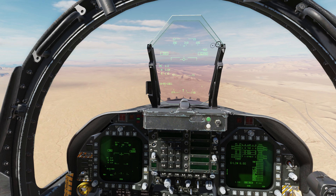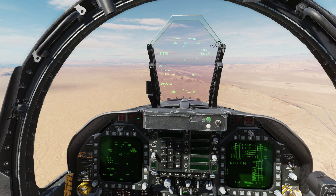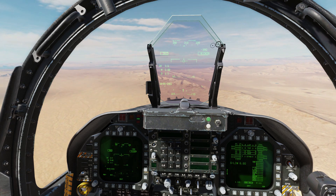To keep it nice and simple for this demo, we're on a long final into Nellis. The principles are just the same if you're coming into a carrier or if you're landing from the overhead break — you just have a few extra things to juggle with at the same time.